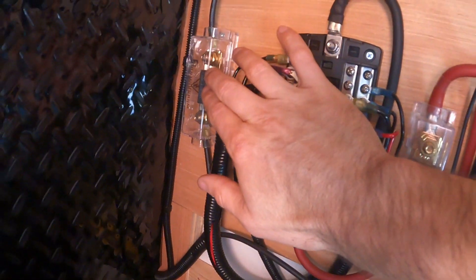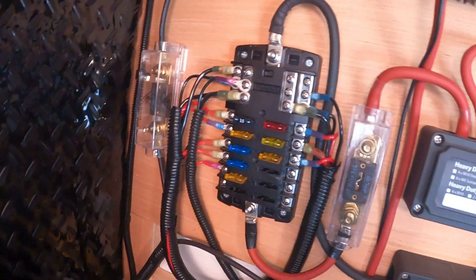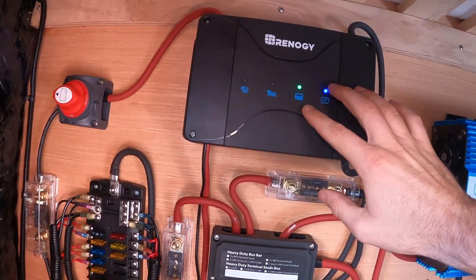Starting here, the solar comes in from outside and then we have a 60 amp ANL fuse. It goes into this switch, which then goes into the MPPT charge controller.